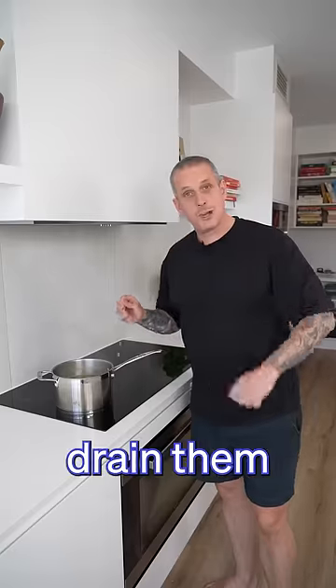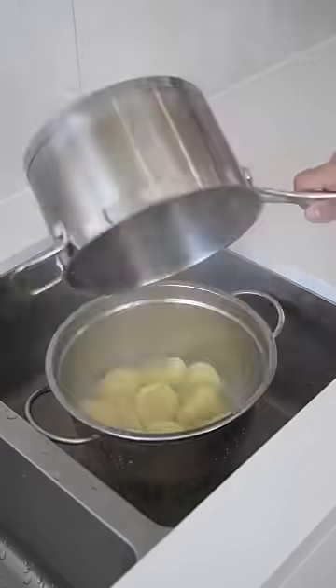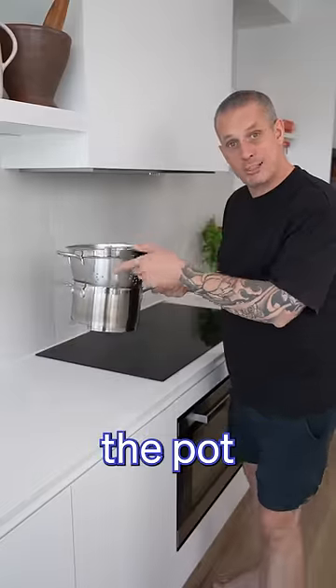Once they're fork tender, we'll drain them, and put them back over the pot to steam.